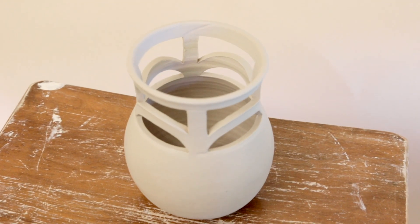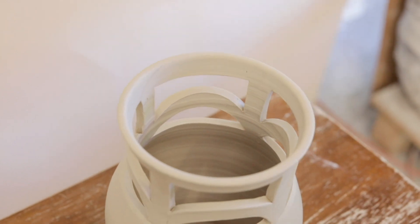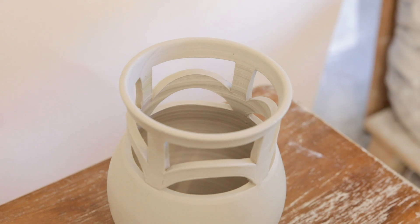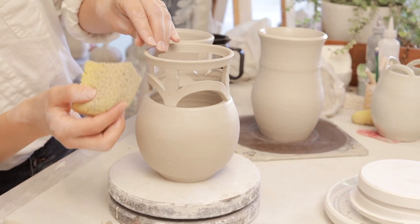Then I set it aside and let it dry for a couple days to reach what's called bone dry — it's the most fragile part the clay can be. So I carefully clean up the marks that I've made, any lines.